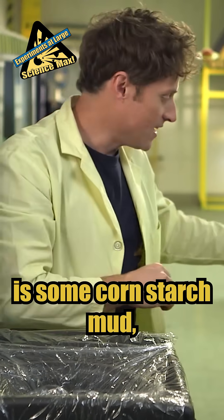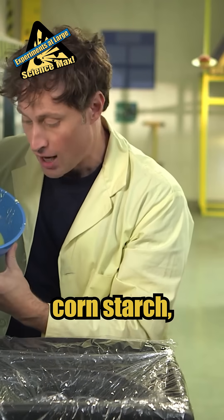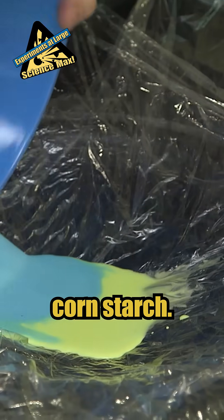Then what you need is some cornstarch mud, which is two parts cornstarch, one part water. I've got some yellow cornstarch and some blue cornstarch.